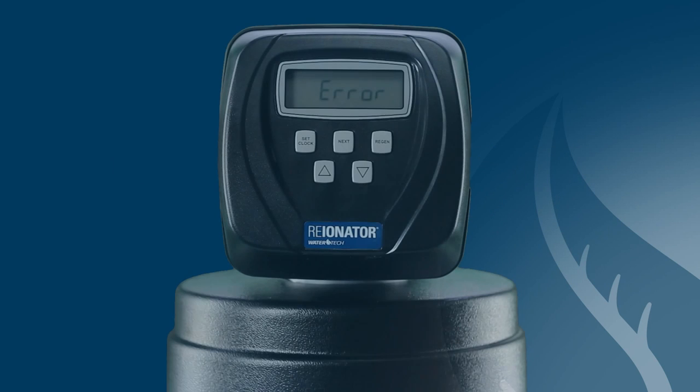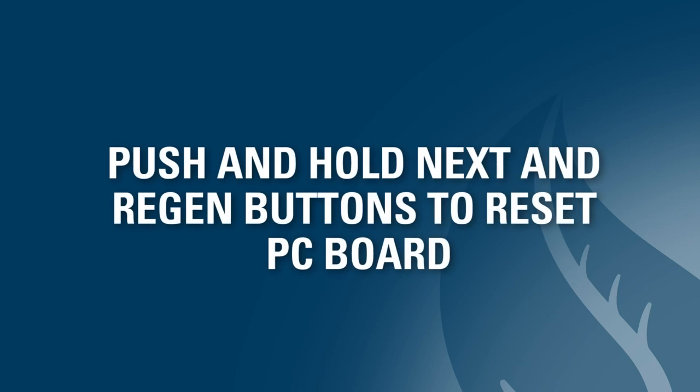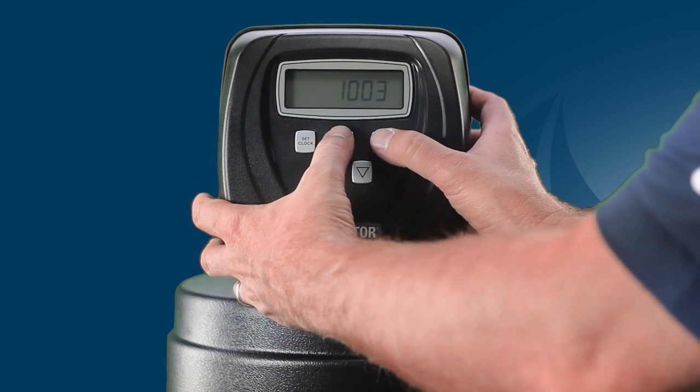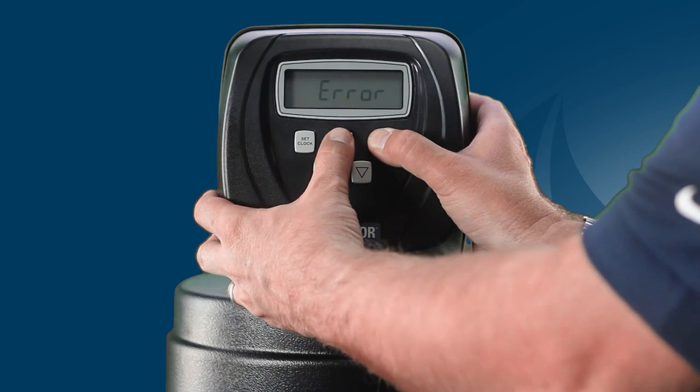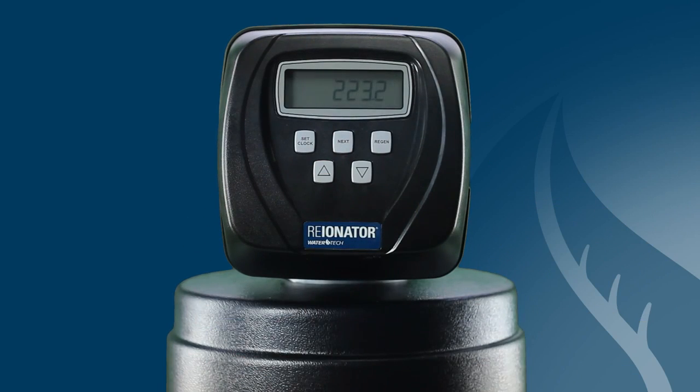Now let's discuss how to address error code displays. If you're receiving an error code display, you may just need to reboot your PC board. Like any computer, this PC chip needs to be rebooted every once in a while. To do this, push and hold the Next and Regen buttons at the same time for about 4 seconds. The board will reset and the valve will reposition the piston to the service position.